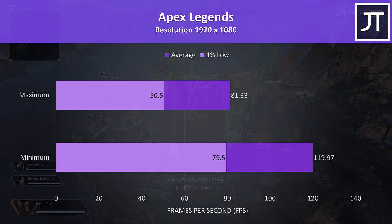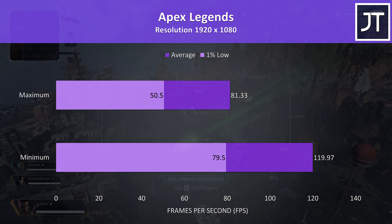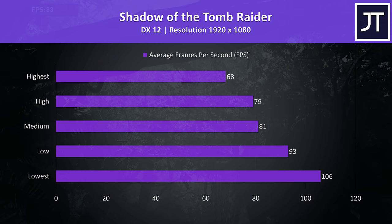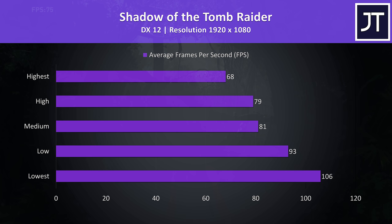Apex Legends was tested with either all settings at maximum or all settings at the lowest possible values, as it doesn't have predefined setting presets. It played alright even with everything maxed out, averaging about 80 FPS, and averaging about 47% higher with everything on minimum. Shadow of the Tomb Raider was tested with the built-in benchmark — results were alright, close to many other RTX 2060 laptops I've tested.